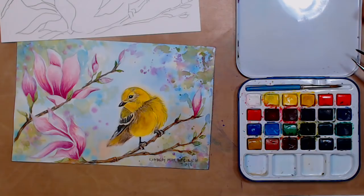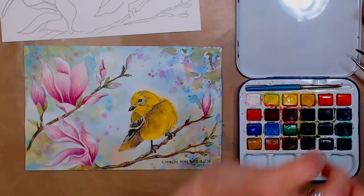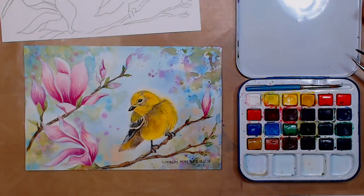We are live on the Frugal Crafter YouTube channel. I'm Lindsay, the Frugal Crafter, here with Sarah, and we are going to paint a lovely little scene today with magnolia flowers and a goldfinch. I'm just switching my screen over so I can see what's going on from your perspective. I haven't even had a shower this morning — I'm so glad this isn't smell-o-vision!